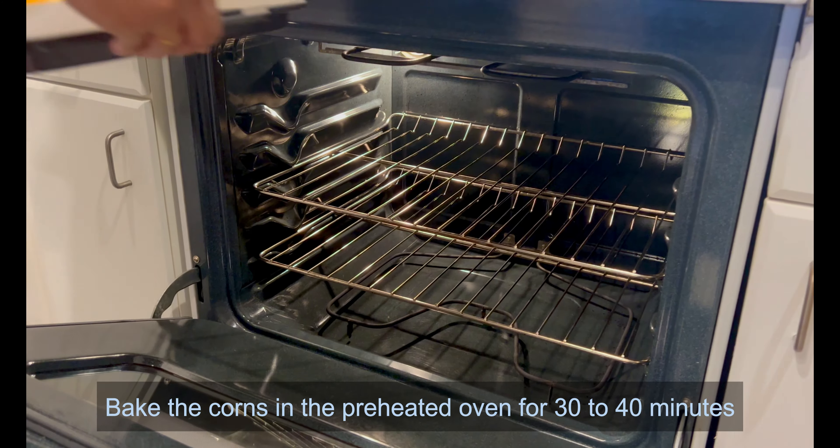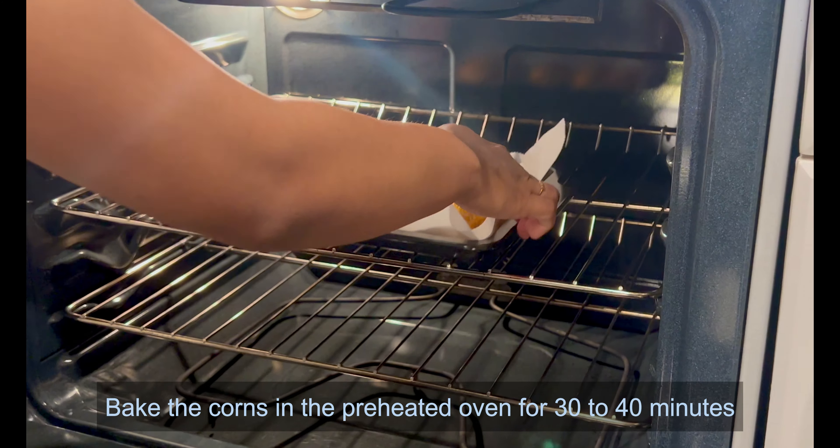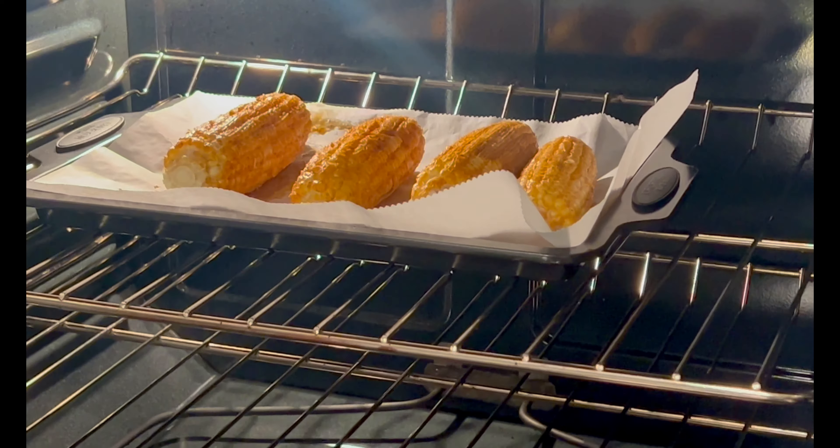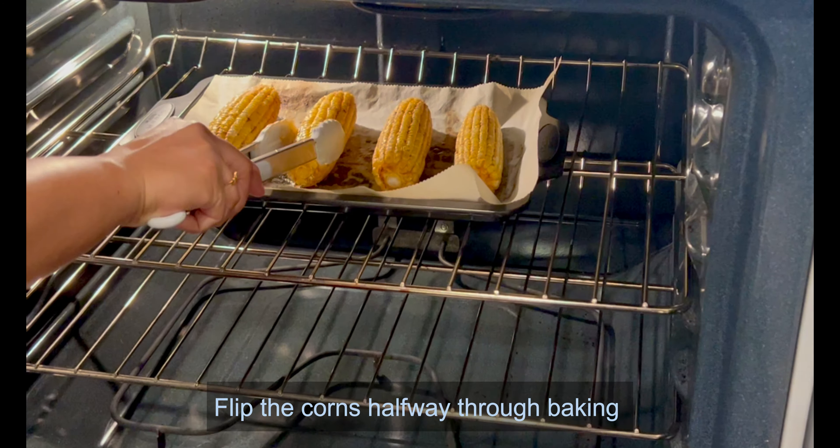Bake the corn in the preheated oven for 30 to 40 minutes. Flip the corn halfway through baking.